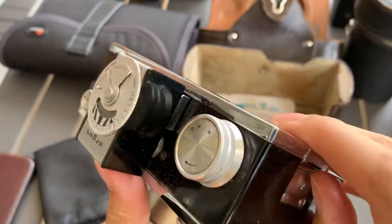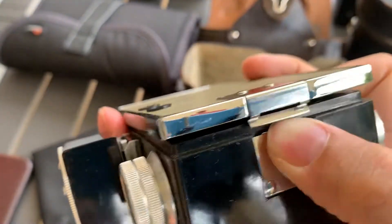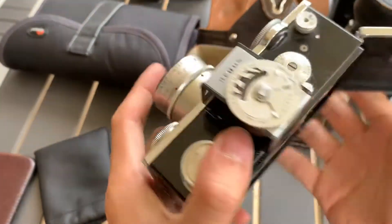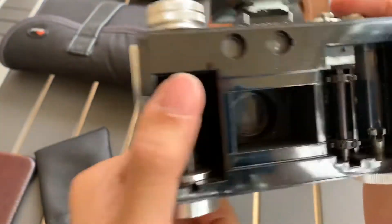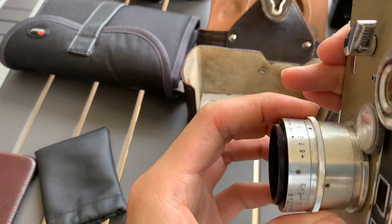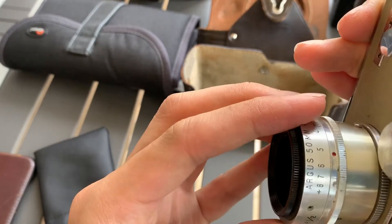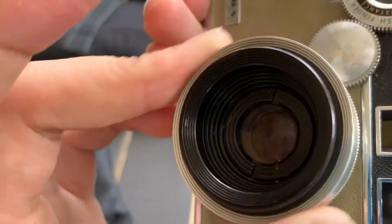Show the internals. Press here. Open. You can see that it actually fires. The aperture works.